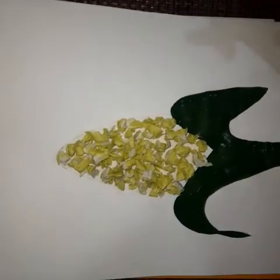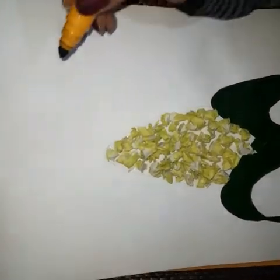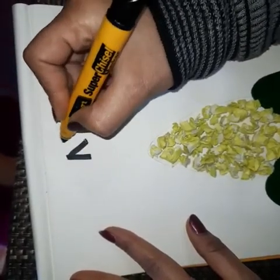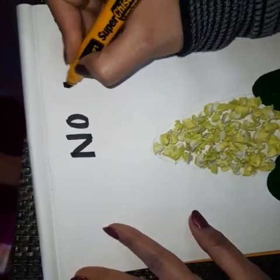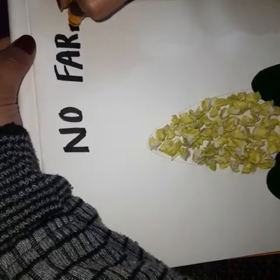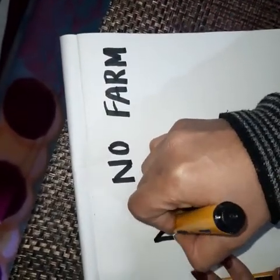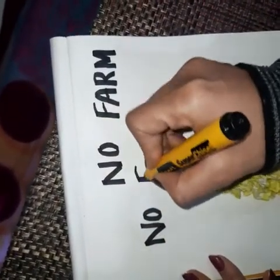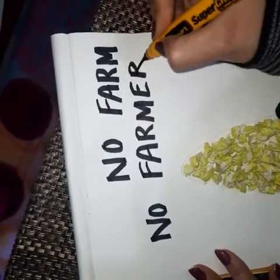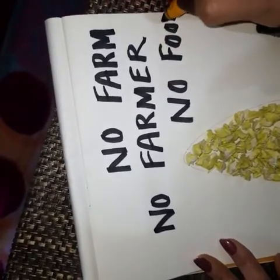Now this corn is ready. Here I am going to write the slogan: 'No Farm. No Farmer. No Food.'